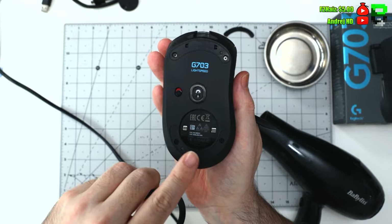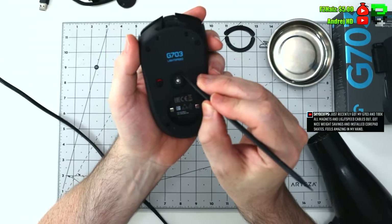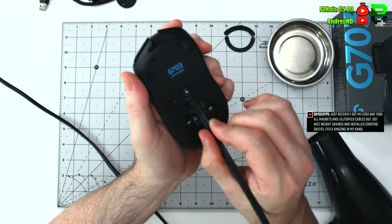There are four screws on the base here. Once you've got the feet off, you have to take all the feet off unfortunately to open this up, so you will need to get some spare skates.